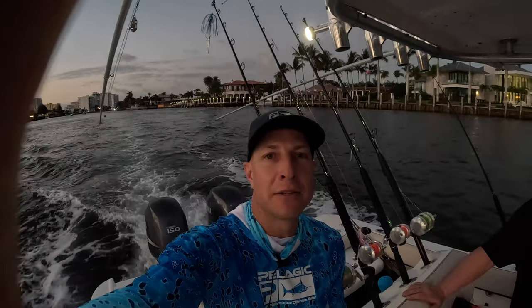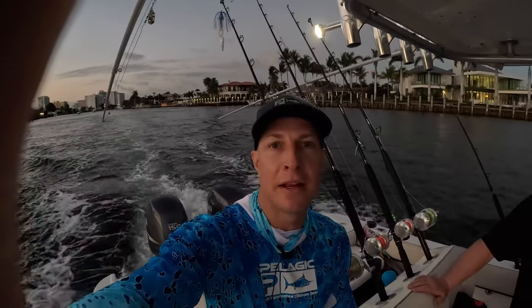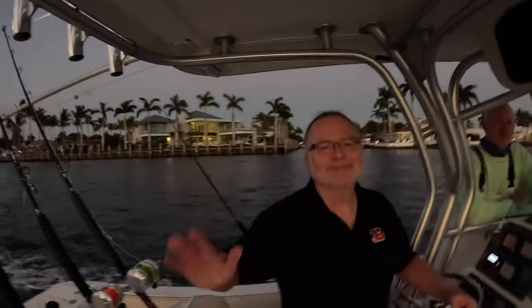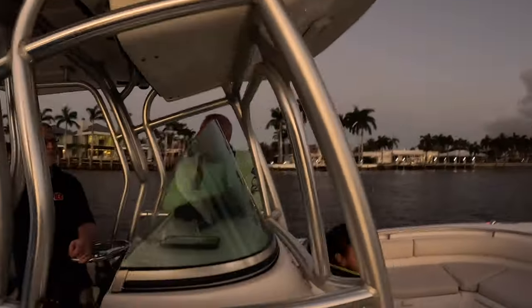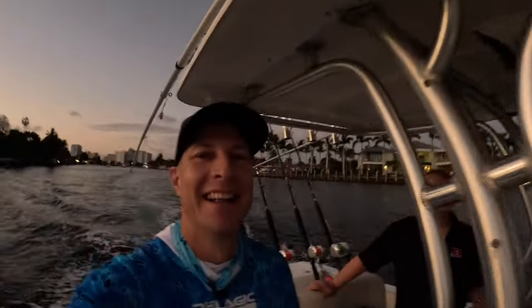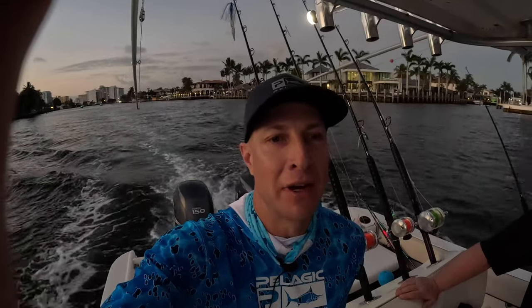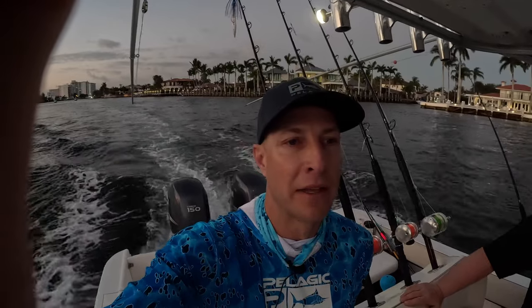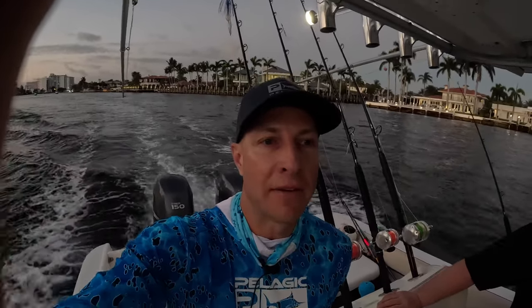Good morning guys, G2P Angler Jason Reese here. It is mid-March morning, hanging out at Hillsboro Inlet here in South Florida. With me today I've got my good friend John Trolling in from Cincinnati, JG, and his wife Gina. We're heading out to do a little bit of trolling this morning. It's supposed to be rough, so we're going to see if it's hopefully under 4 feet. We're going to do a couple hours of trolling and then get the kites up.